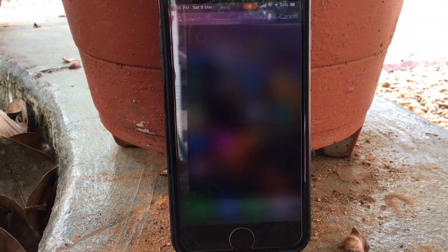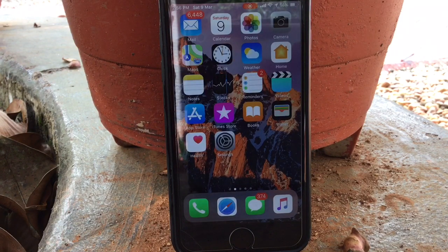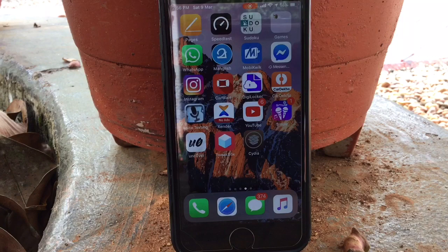So now I will show you which tweaks I used. Let's get into Cydia.